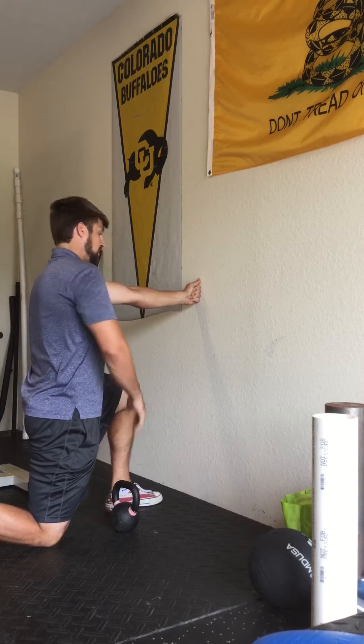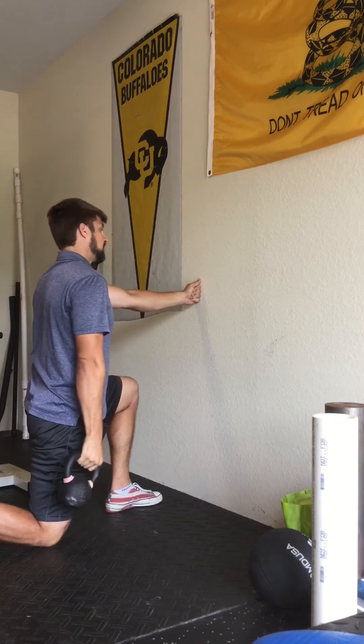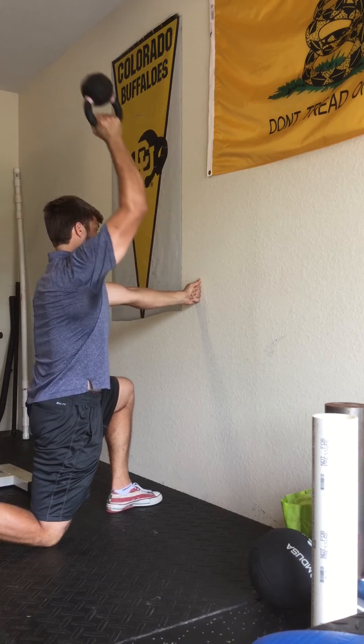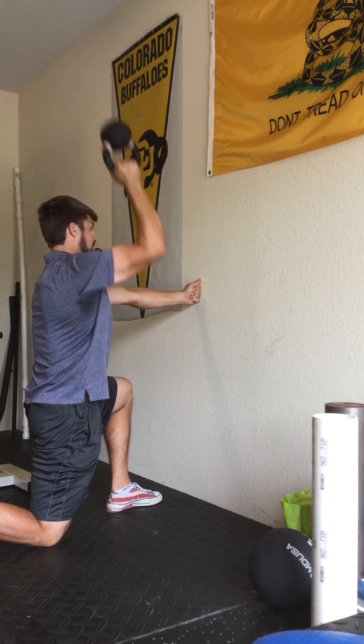Stay strong in the left leg, nice glute squeeze, toes pointing to lock in the hips and pelvis, rib cage is down. We can do this in the bottoms-up position if we'd like. Reach up overhead, press with the shoulder, and then control back down. Again — press, and back down.